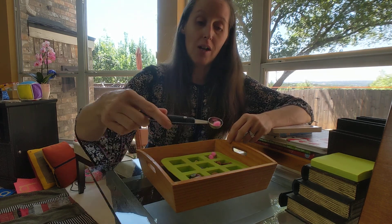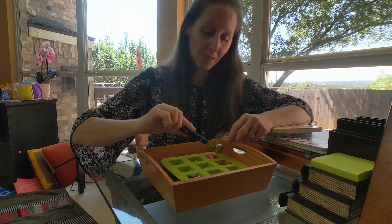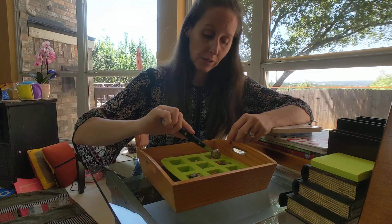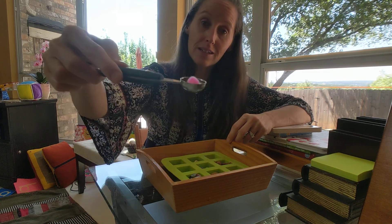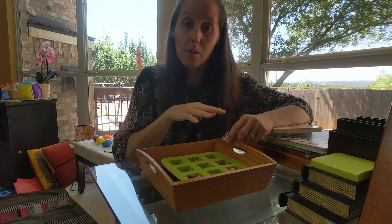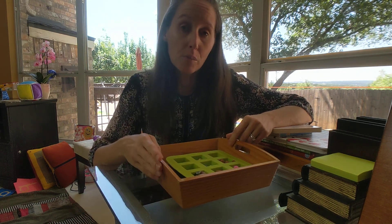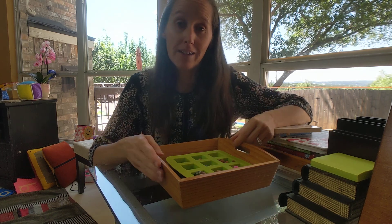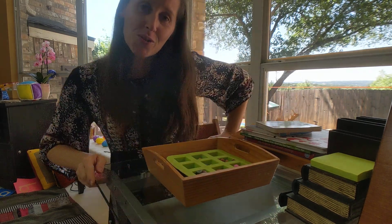And last but not least, we've got pom-poms. You can practice moving them all around to the different compartments, and your child can do this — if you leave it set up, they can come back to it and practice it whenever they like, for whatever span of time they like. Okay, thanks for joining me!